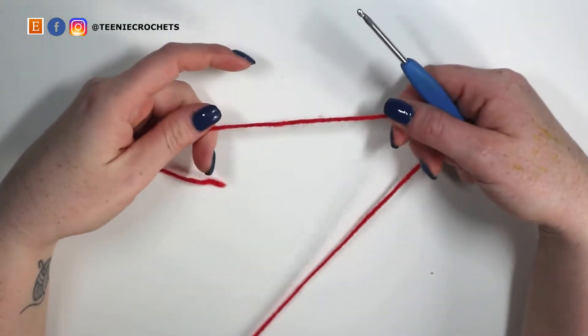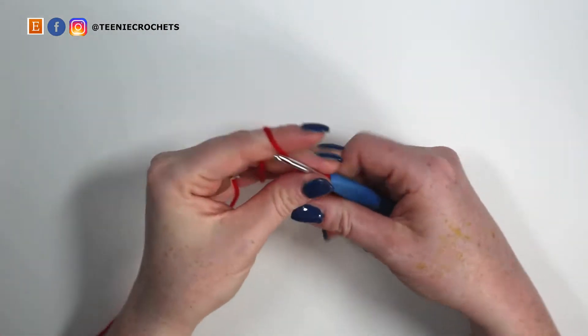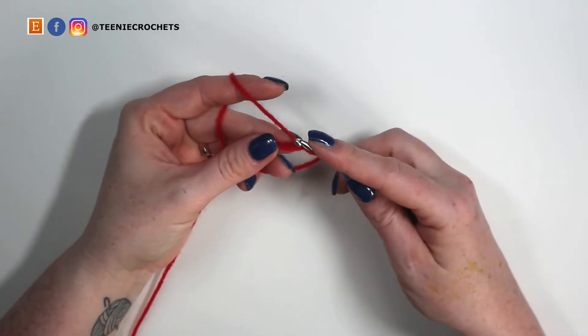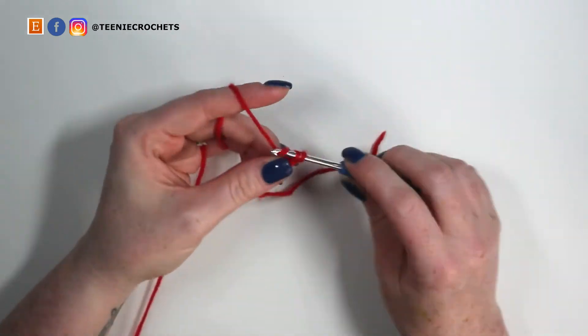Let's begin with red DK yarn and my 3.5 millimeter hook. I'm going to start with a slip knot onto the hook and chain two — one and two. Now I'm going to do six single crochets into the second chain from the hook. So into the second chain I'm going to insert my hook and do six single crochets all into this one chain space.